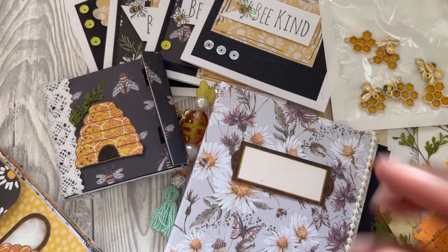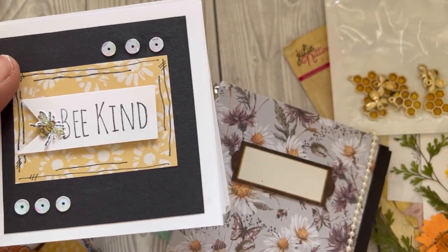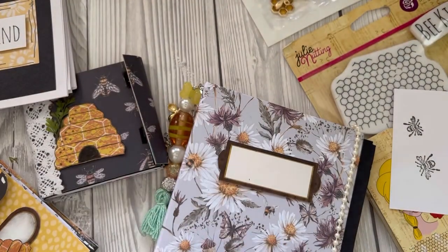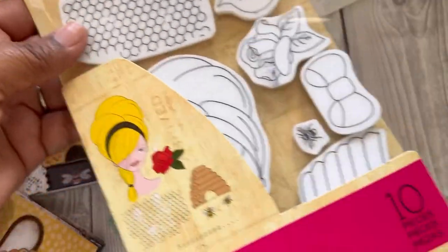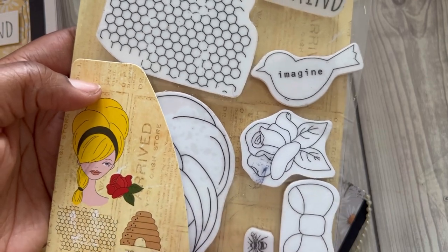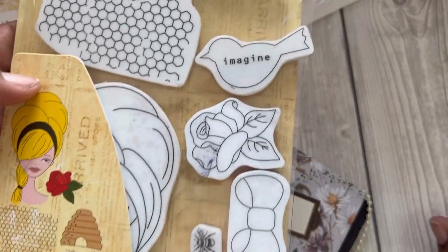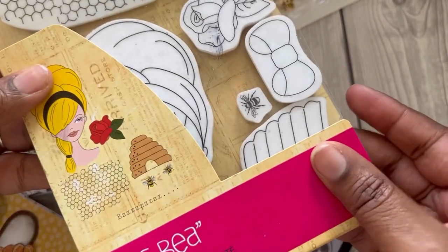I want to go through some of the stuff that I've made, so I am still doing some of the decorating, but I will start off with these four cards that I've made. I used the scrap pieces of paper. I also used this stamp selection — let me move this to the side. It's got the bees, it's got some honeycomb. I didn't use the actual honeycomb but I did use the beehive and the bees.